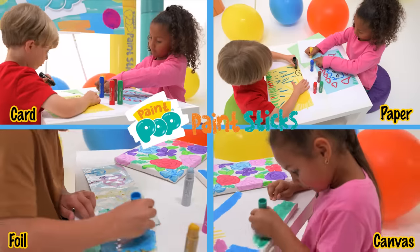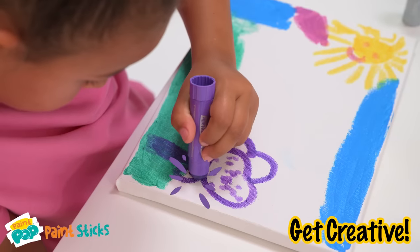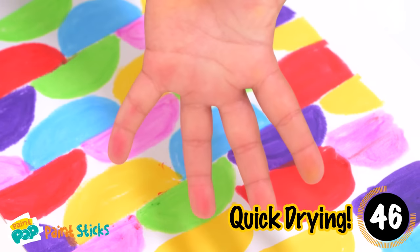Imagination will blossom. Great tips and techniques. Rich, vibrant colours. Quick drying, often under 60 seconds.